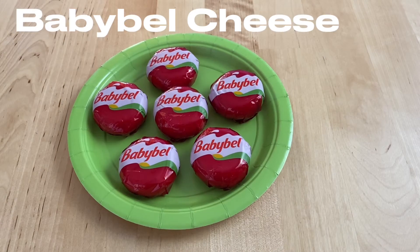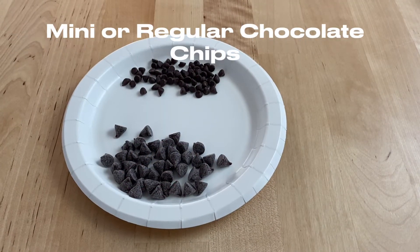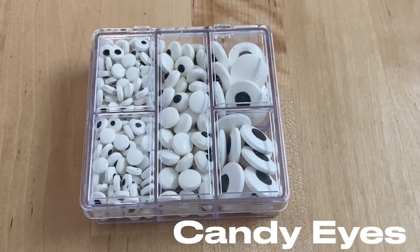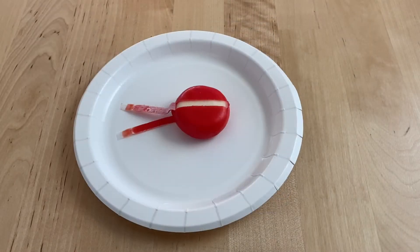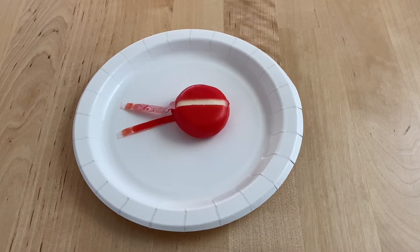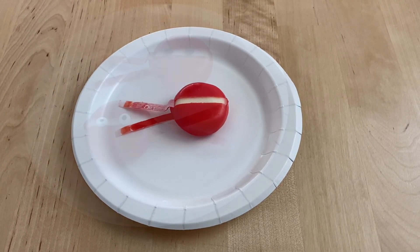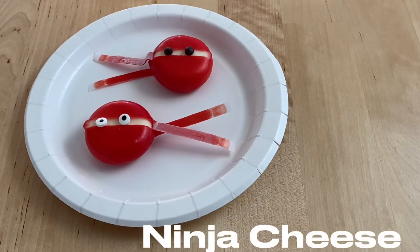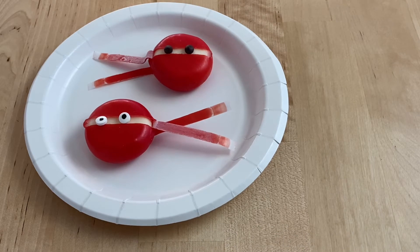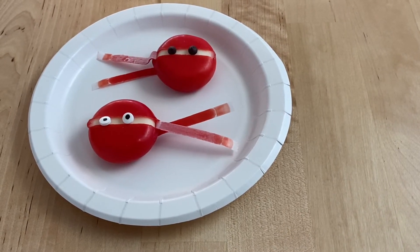To make ninja cheese, you will need some Babybel cheese, some assorted sized chocolate chips, and some candy or googly eyes. You're going to open the Babybel and pull the wax back, leaving it attached. Then place either mini chocolate chips or candy eyes for the eyes, whichever you like better.